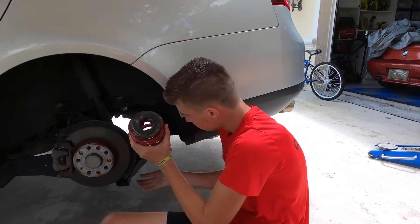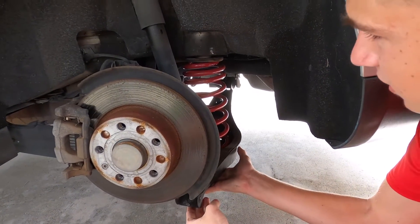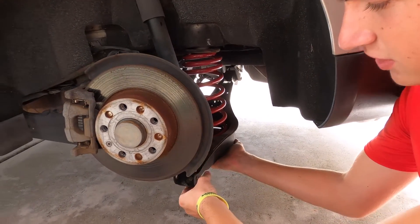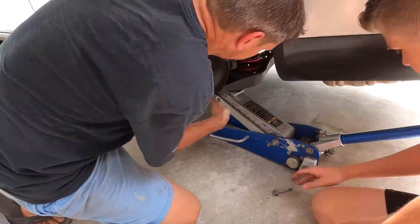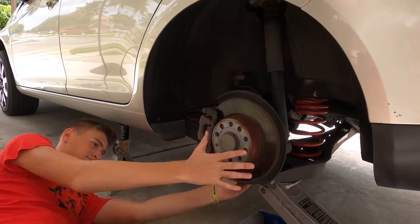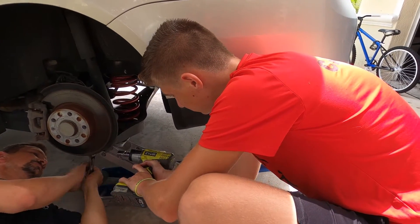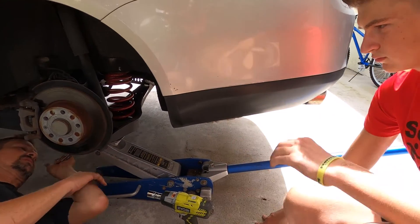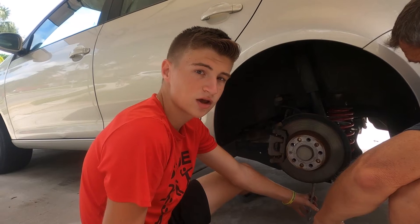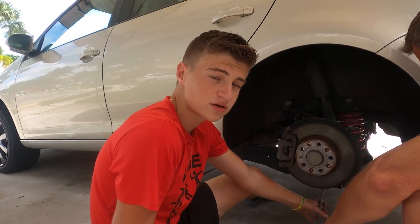Put the new spring into the control arm and push the control arm up until it touches the frame. Then you'll put the jack under the control arm and compress the spring so you can put the bolt in. According to VW Vortex, the torque specs are 53 foot-pounds plus a quarter turn.